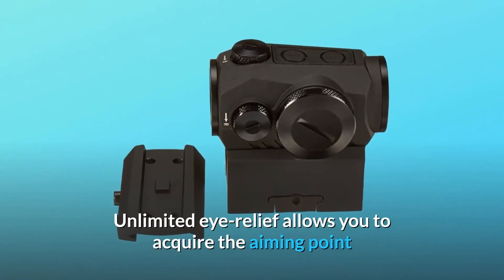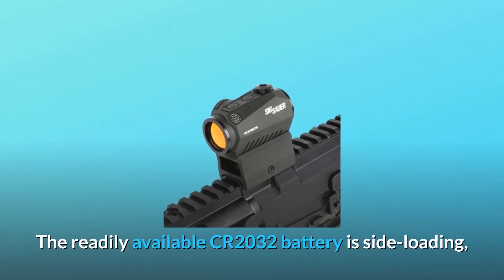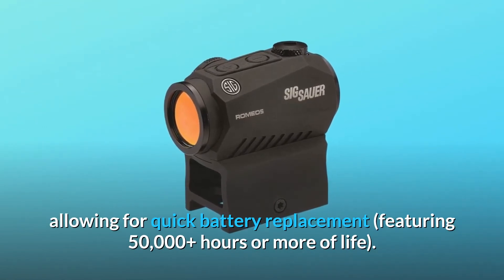Unlimited eye relief allows you to acquire the aiming point and the target regardless of the position of your eye behind the sight. The readily available CR2032 battery is side-loading, allowing for quick battery replacement, featuring 50,000 plus hours or more of life.